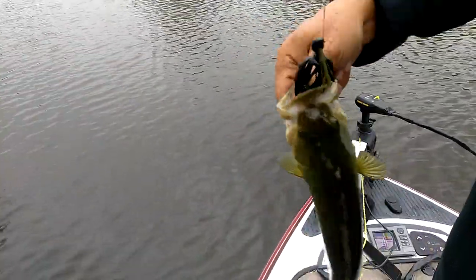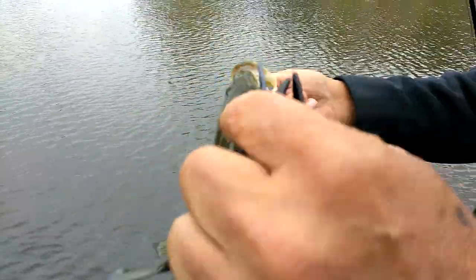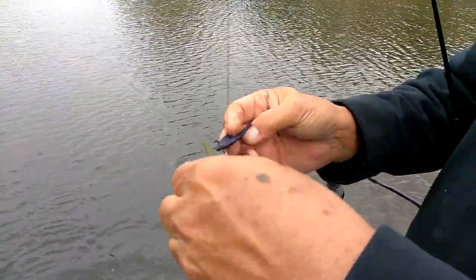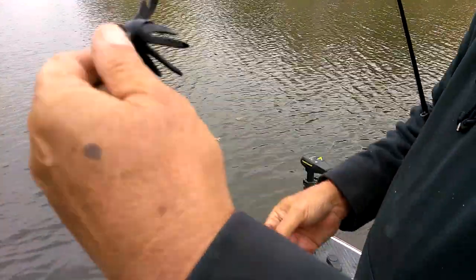Right in the top of the mouth. How about that? And this is what's so nice about this — nice fish. We probably have 20 pounds today. But this jig's been working all day.